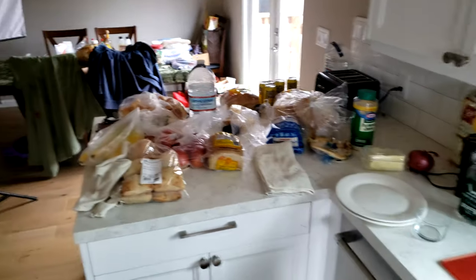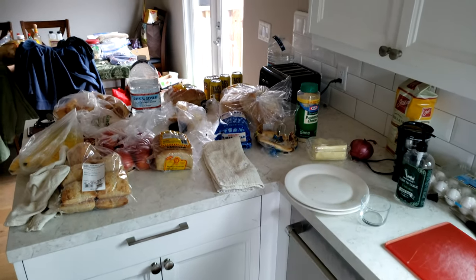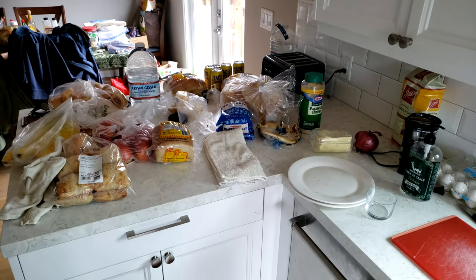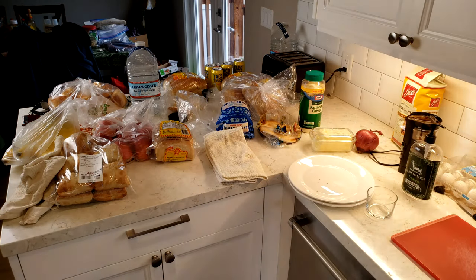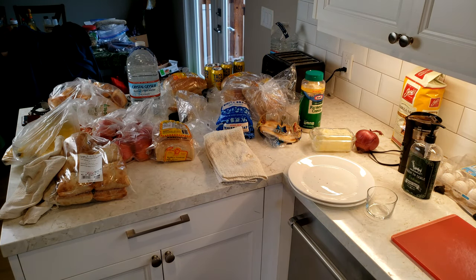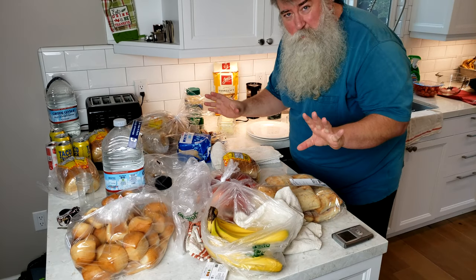I've got some lighting over here so I'm going to turn that on so we can make better film. Now it looks more like a set. Let's get started.